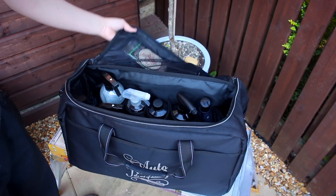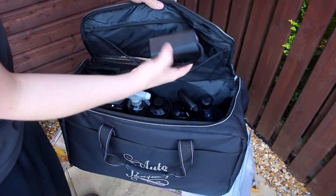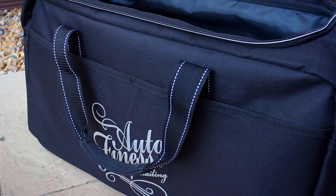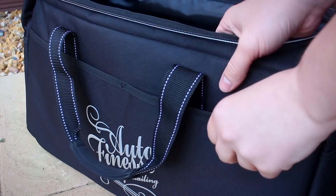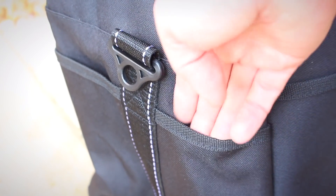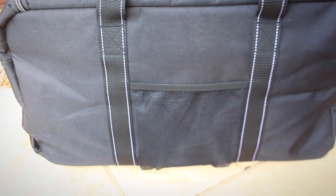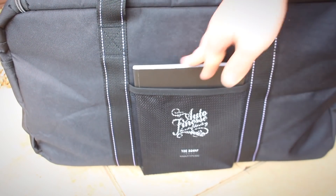There's also a small mesh pocket on the underside of the main zipper. Whilst not immensely practical, it is useful enough to store a tyre dressing sponge or a few air fresheners. On the outside we have a split pocket on the front which, due to the bag's unstretchy material, is not able to hold a great amount. The same can be said for the side pockets, but they're still adequate for brushes or a flashlight. On the back there's one more pocket that seems to fit the Auto Finesse catalogue perfectly — something Auto Finesse fans will take delight in.